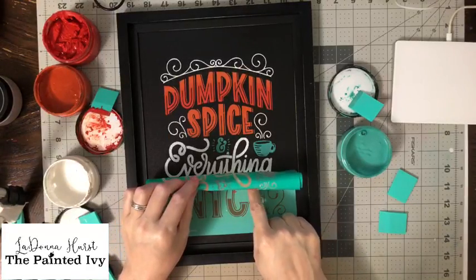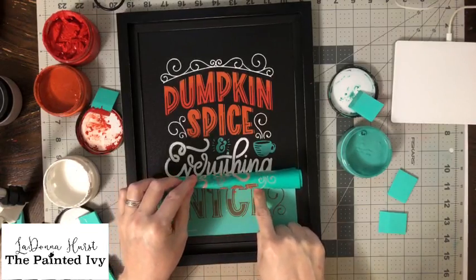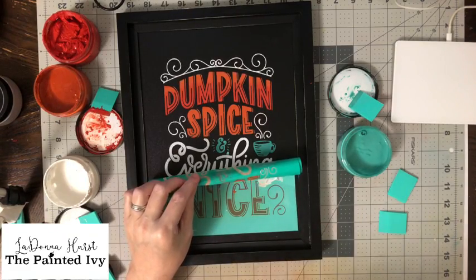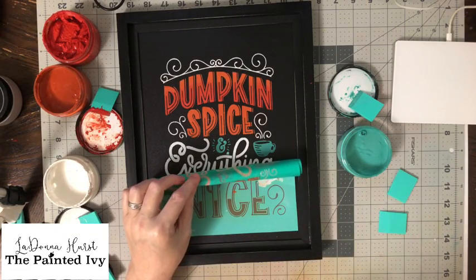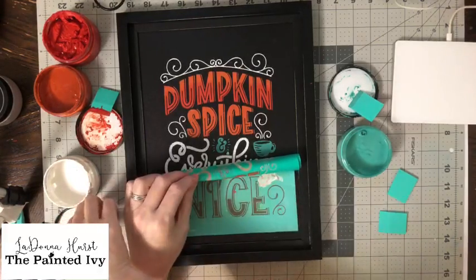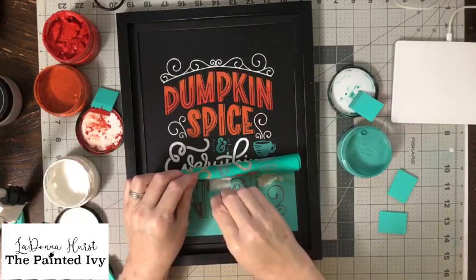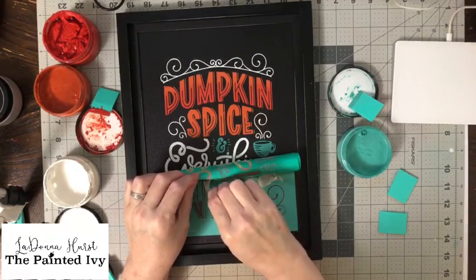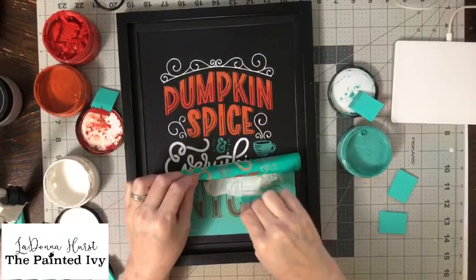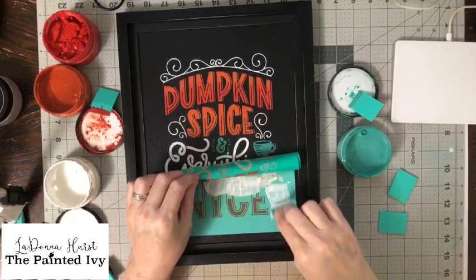Now we're going to go to the top and do the last section down here. Let's do the top in white because the G hangs down, and then we'll do the bottom in pumpkin to finish it off. That way we don't have to worry. I'll show you when we're done with the design why I decided not to do this section in pumpkin.